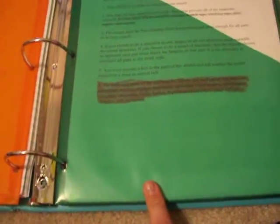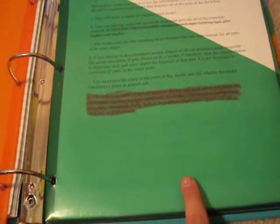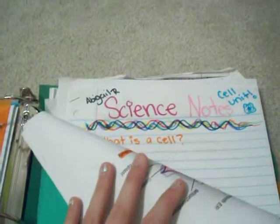So this is my science binder, and I'll put anything from graded papers to project handouts to instructions or notes. I have my notes here, and I tend to like to do fun notes. If you think that a note-taking video would be cool, comment below and I'll let you know if I can do that.